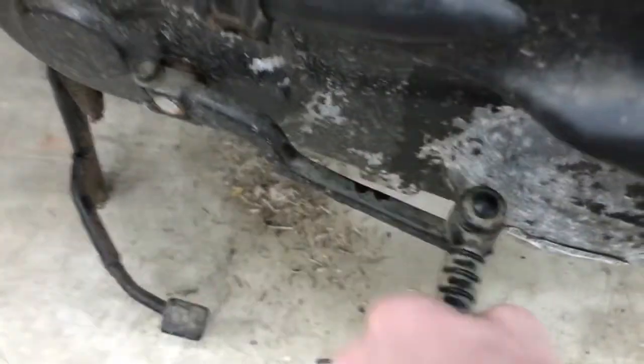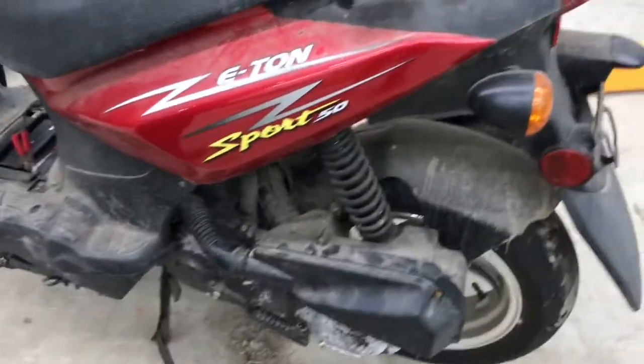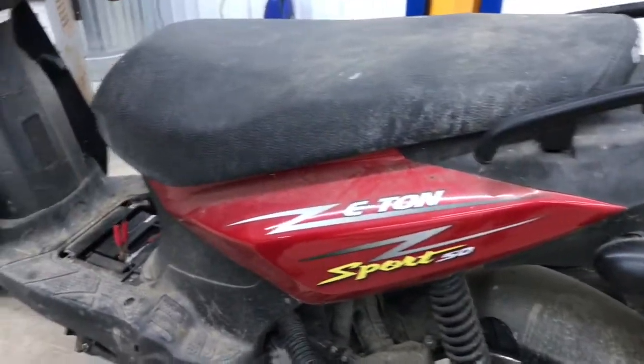It's got this nice kickstarter right here. I haven't used it because it has electric start on it. All the blinkers and stuff work — everything works as is. It has been sitting for a while, so today was the first day we got it out.